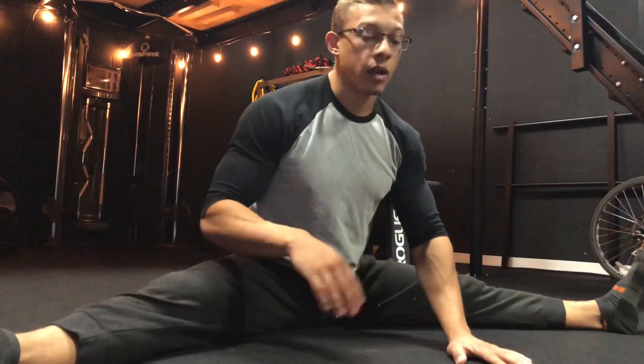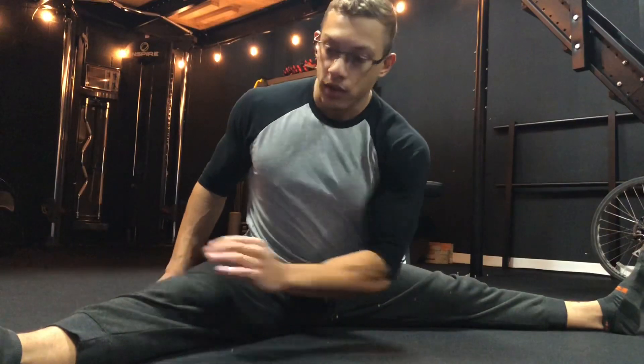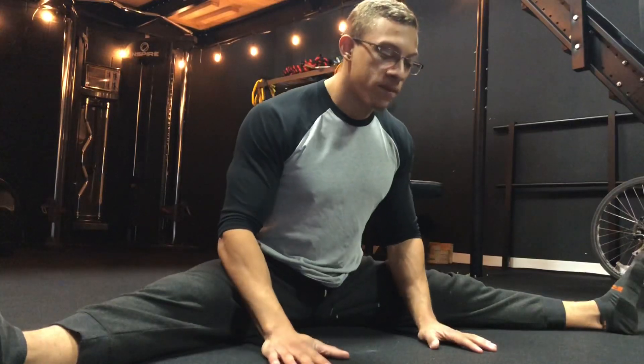Since the hamstrings synergize with the glutes, the low back, and the lats, if I get my hamstring pinned in a stretch and then add a lat to the stretch, I'm lengthening a much longer chain and finding how that whole family is connected. It's going to take time.